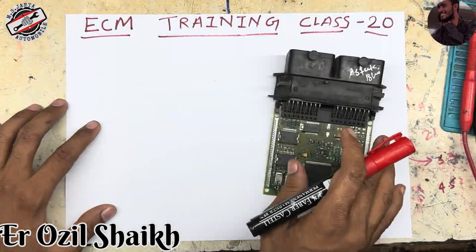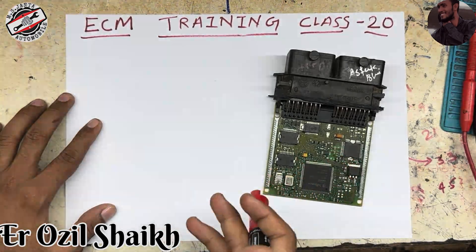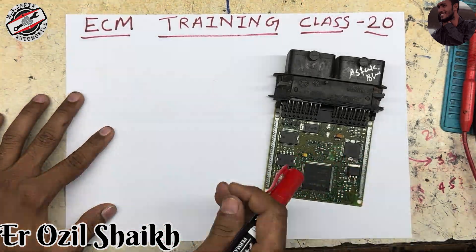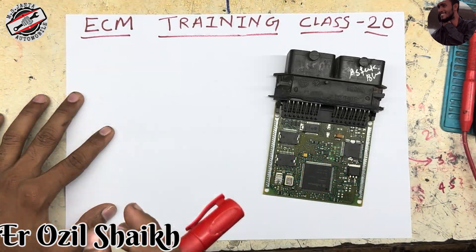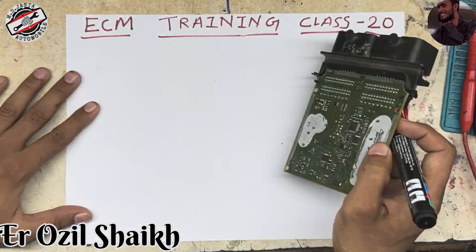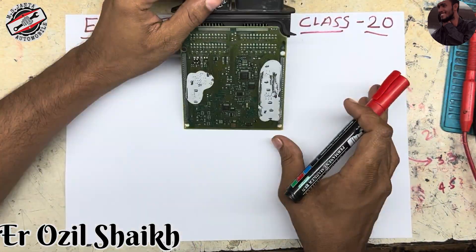Here in this ECM we have a knock sensor problem — the fault code is showing knock sensor. I am going to teach you how the circuit travels inside the board, not just show the fault code.